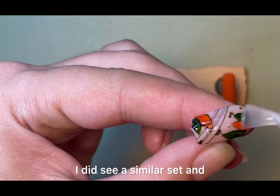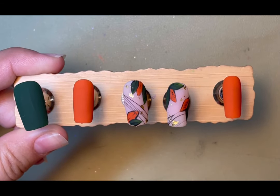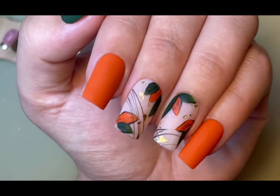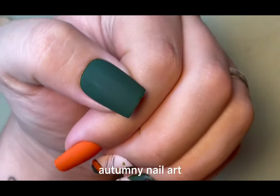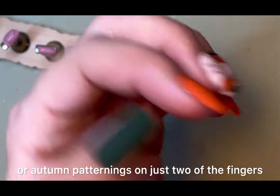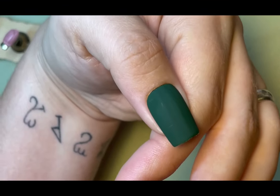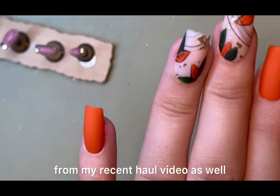I did see a similar set with different shaped leaves — I've gone for the basic leaf shape. Here is what they look like on. I personally prefer the matte top coat and it photographs better. There you go — a nice simple autumn nail art. You could use any colours and just have leaves or autumn patterning on just two of the fingers, which gives you a nice quick autumn look. That one's coming off — I've literally just put them on blue tack so you can see what they look like on. These are the square tips from my recent haul video.